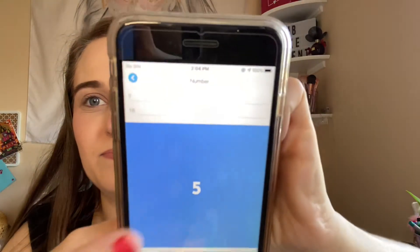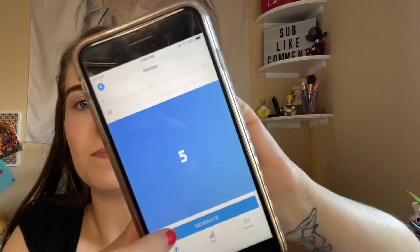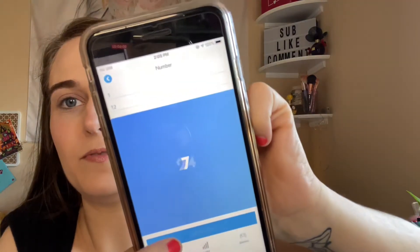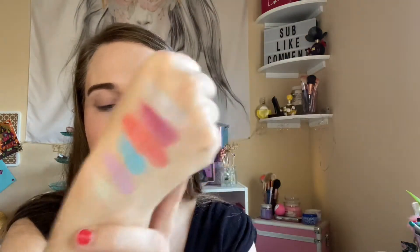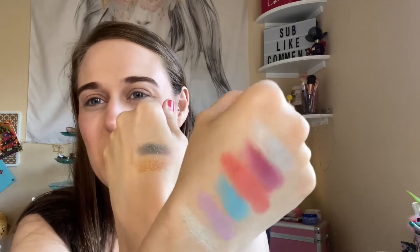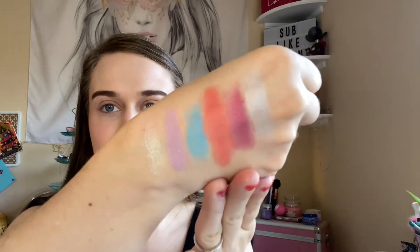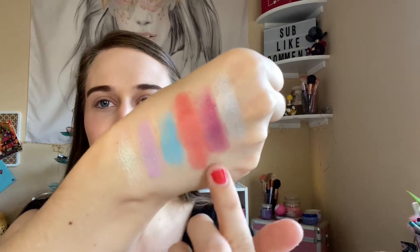One through eighteen — eighteen and five. One through thirty — eight. Twenty-four. One through twelve — seven. Six. So here are the swatches in my color story, and then these two are the singles. It kind of doesn't go with this color story, but we'll see. This is very beautiful — I love the color story, and this kind of reminds me of summer. It has really good mattes in here.